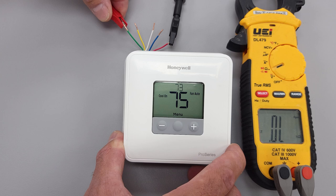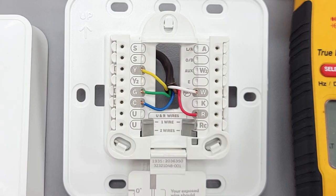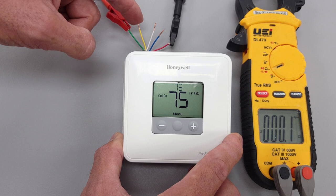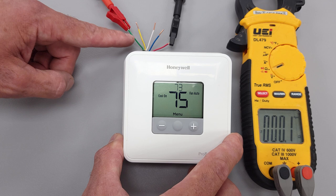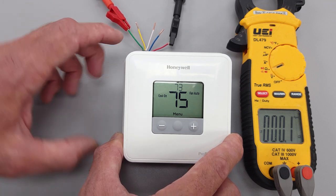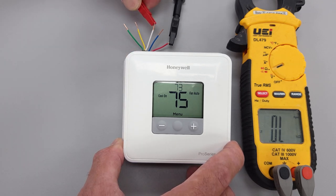During air conditioning mode, R is also going to touch your G wire — it's not going to do that during heating mode, only during air conditioning mode. So it's going to power the 24-volt contactor at the outdoor unit to turn the compressor on via the yellow Y wire, and it's also going to allow 24 volts to the indoor control board in order to turn your indoor fan on. We do not have any connection over to W.